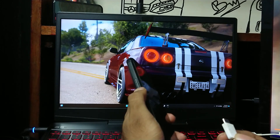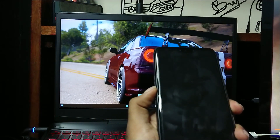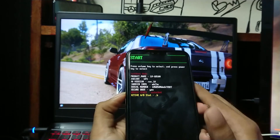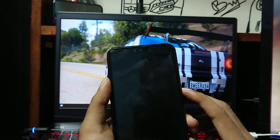First, shut down your device. Now hold the volume down key and plug in the USB cable. This will open the recovery menu. You can unplug now. From here, select recovery mode by using the volume keys, then press the power button to accept.